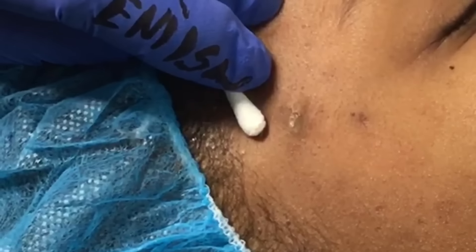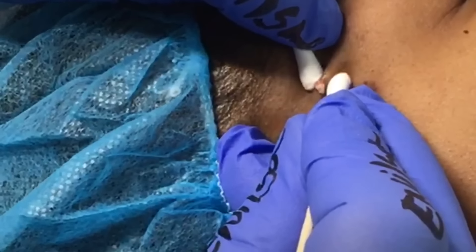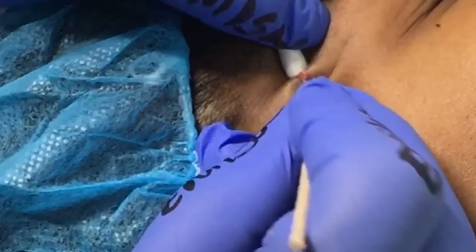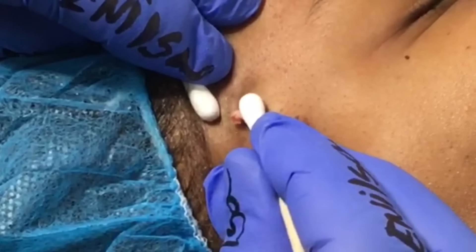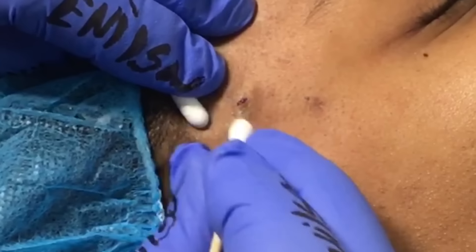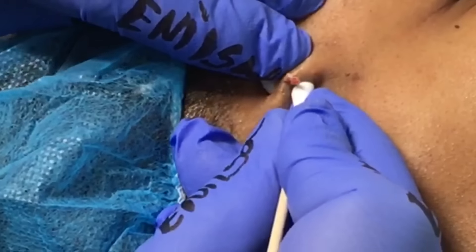You can see the content there. Working all the way around it, making sure it's all nice and clean. As we keep working you can see it just starts to get smaller and smaller. Going around that perimeter and bringing everything up to the surface.